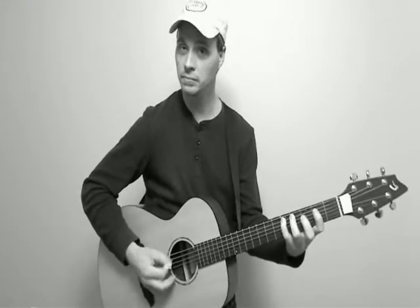And then the second half, going into a D chord. Alright, so enjoy that.